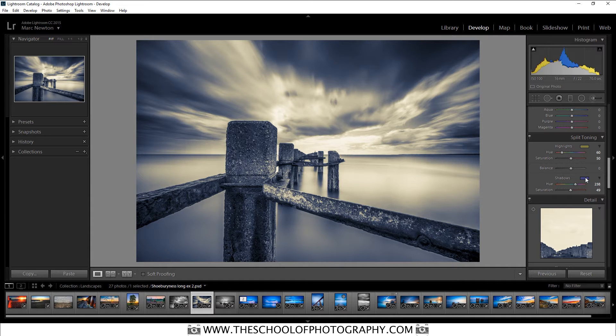And that really is as simple as that. You can change the balance with this slider here, turning it more towards the highlights or more towards the shadows. I'm going to leave it in the centre because I think it's easier to manage whilst you're in the colour palettes. If you want to add a bit more saturation to the yellows, just slide this slider up. You can also bring the saturation down if you want to.